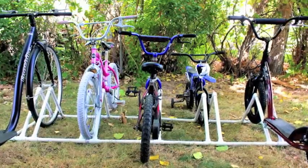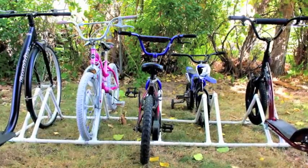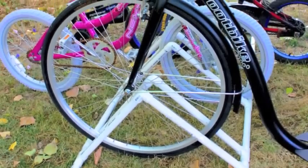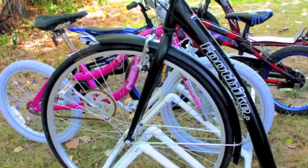Corral the bikes in your yard with an easy-to-make PVC bike rack. This rack holds 5 bikes and was based on a design I saw online, although I have changed some of the measurements.